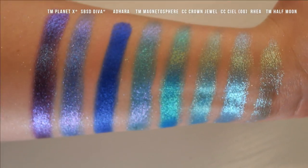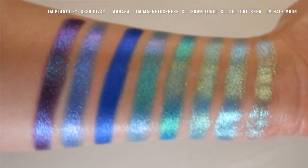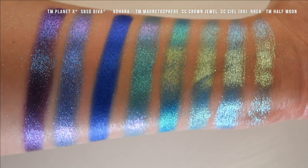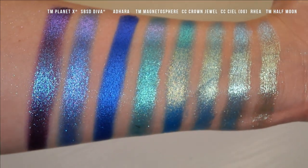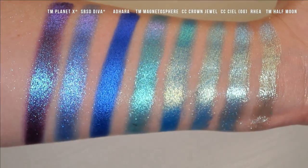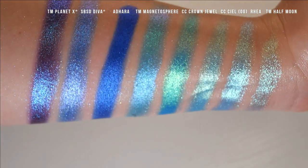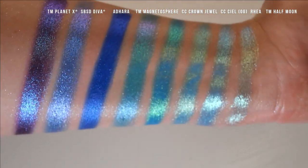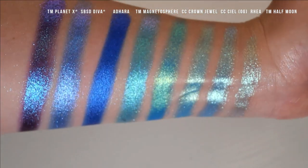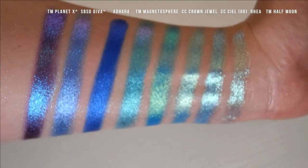Some more blues here. We have Terra Moons Planet X from their Cosmic Monterear palette, Shine by Estee Diva, Adhara, Terra Moons Magnetosphere — an Amazon shade — Kleona Crown Jewel, Kleona Seal which is the original formulation, Rhea, and Half Moon. None of these are super similar. I would say Seal is the closest to Rhea — it has more gold to it and is not quite as sparkly. Half Moon has a much more sheer base and is more of a teal than the sky blue that Rhea is.